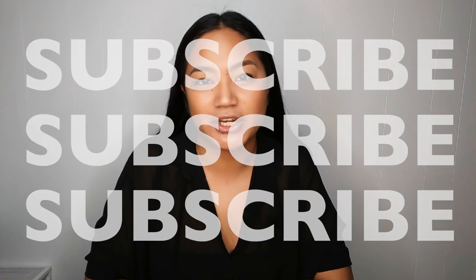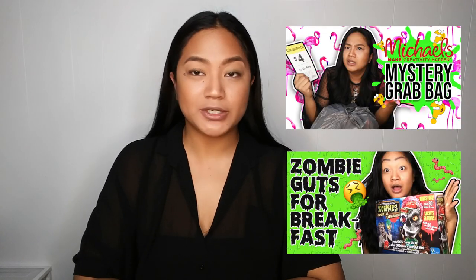Hey guys, welcome back to my channel! I'm Reena Rae. If you guys are new here, what are you doing? Subscribe to my channel — we already have a whole bunch of cool little videos on here. And if you like to laugh, you've got to subscribe. That's what I do — I make fun of myself.